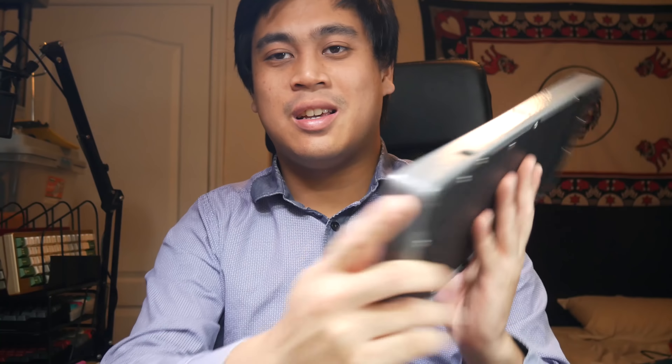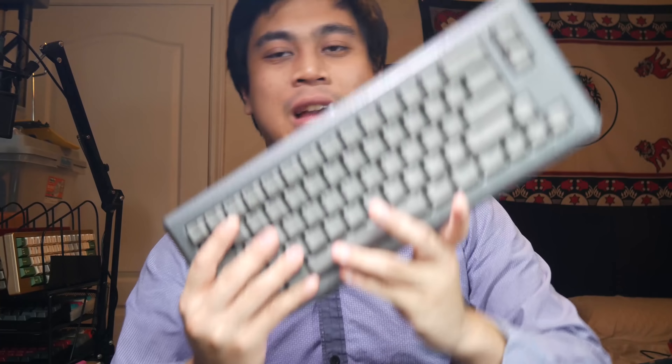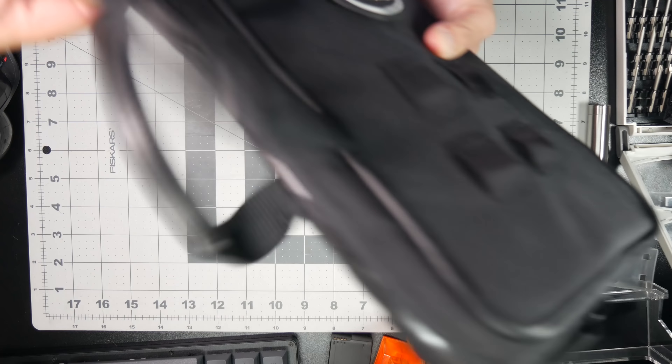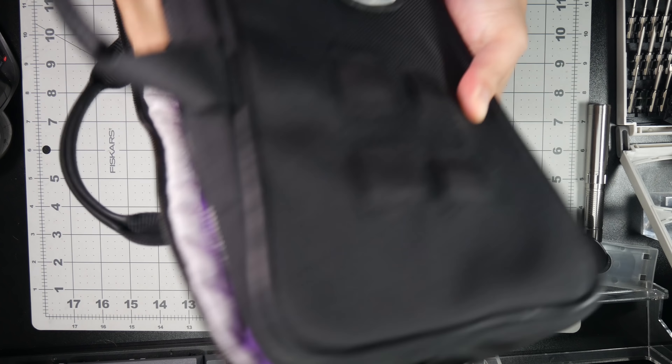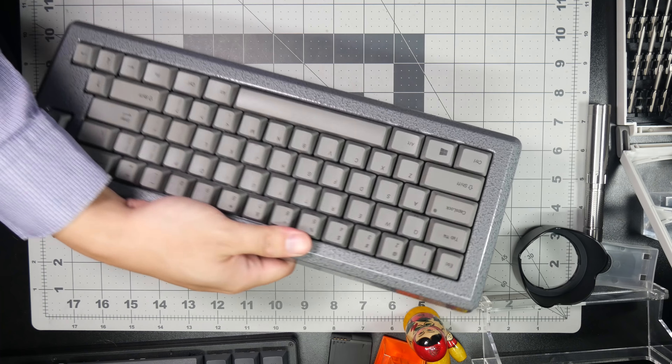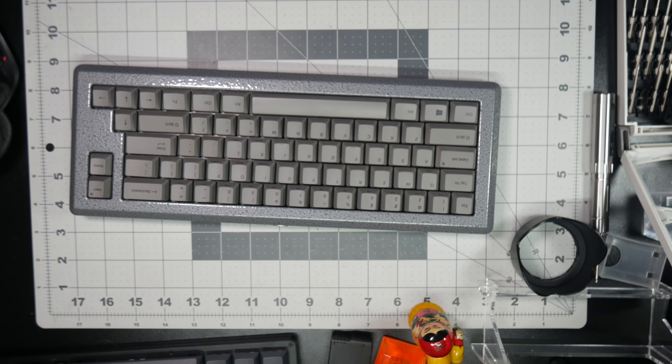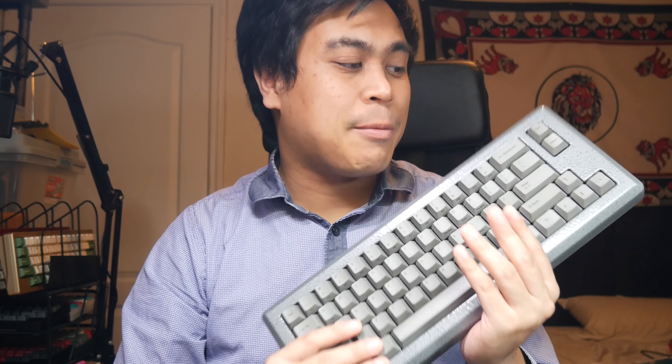Hey everyone, it's been a great day at work, but now I'm back and I want to talk about the Norbauer Heavy 6. I think this is a pretty cool case for a pretty cool board. The Norbauer Heavy 6 is an aftermarket case for the Leopold FC660C. The one I have in front of me is a prototype with the aperture finish. He's renamed it the aperture finish.